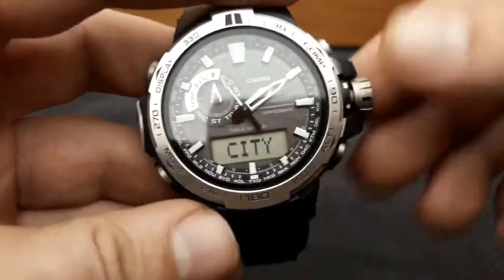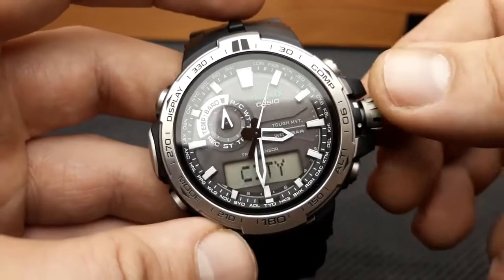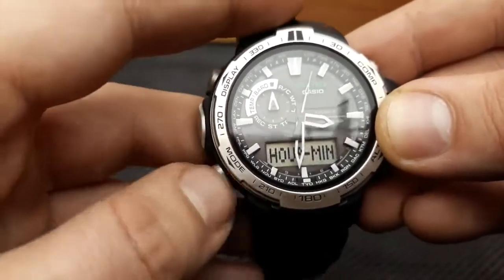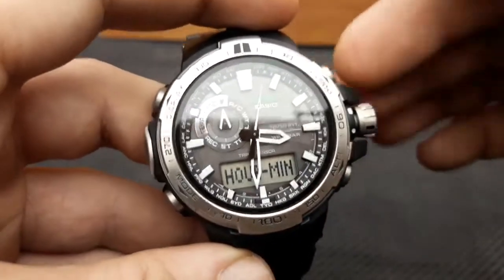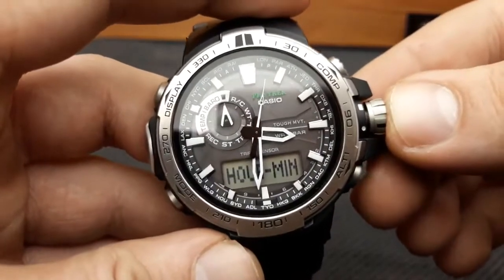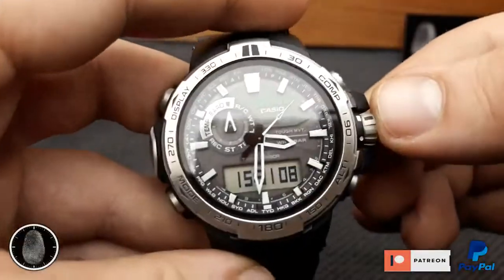The next press of the mode button returns us to the home city setting — the first step of the setting cycle. So we've run through all the cycles of setting the watch and now I'm back at setting the time, shuffling between hour, minutes, year, and date settings. With this, I'll conclude all the settings of the time and date. Once you are done, push the crown back in, the time will return to standard timekeeping, then rotate the crown to lock it in place.